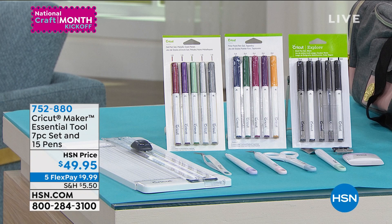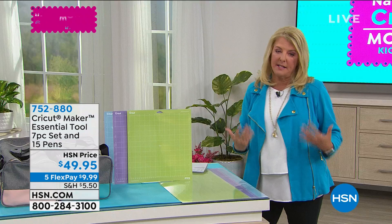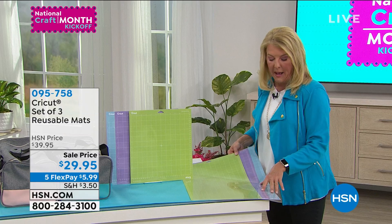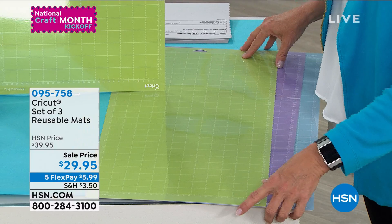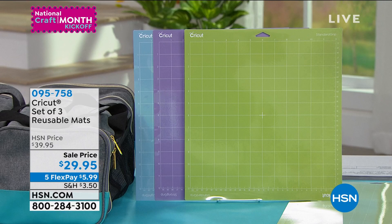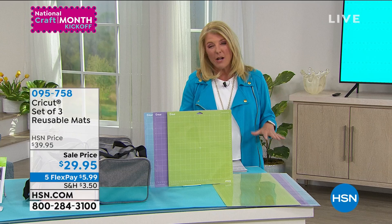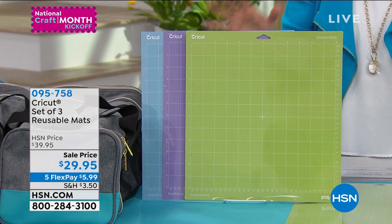You're getting all the essential tools plus the cutter and the markers. You will always need more mats — two come with your kit, but we have a set of three long mats in different stickiness levels: three 24-by-12-inch mats and three 12-by-12-inch mats available tonight. Mats last a long time but you will eventually need more as they pick up pieces and parts, so I always recommend grabbing them while they're here.